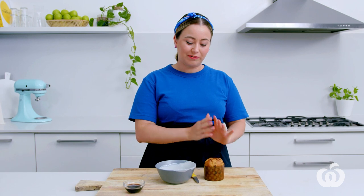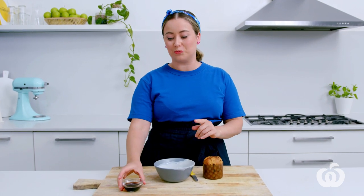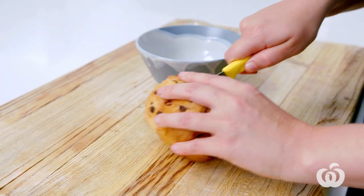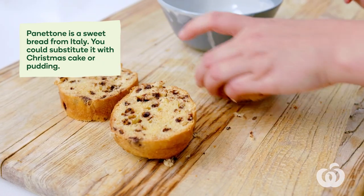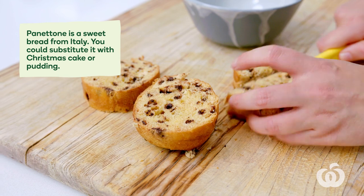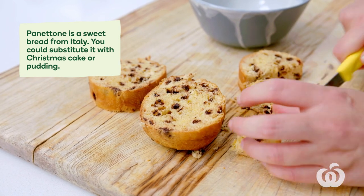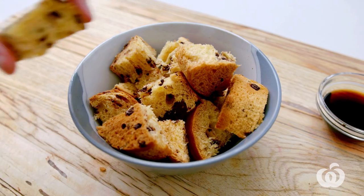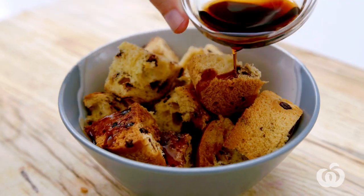I've got my cute little panettone here — it's choc chip, which is amazing. We're just going to roughly cut it into cubes and then toss it with some extra liqueur. And again, if you don't want to use liqueur, use coffee. Panettone is a sweet bread from Italy — you could replace it with things like Christmas cake or a Christmas pudding. Just add these to your bowl and drizzle over the liqueur.